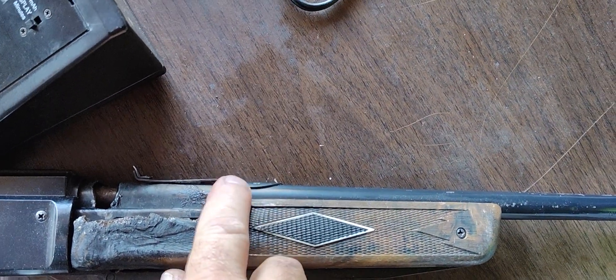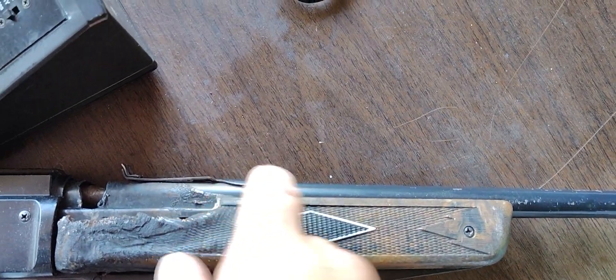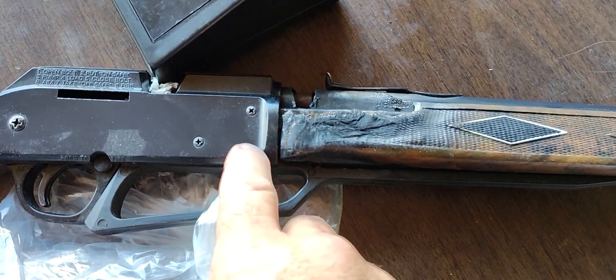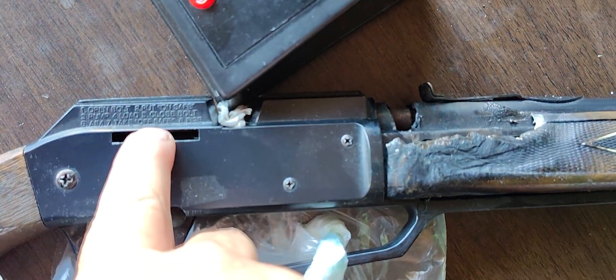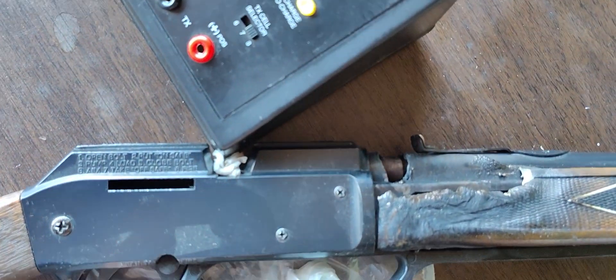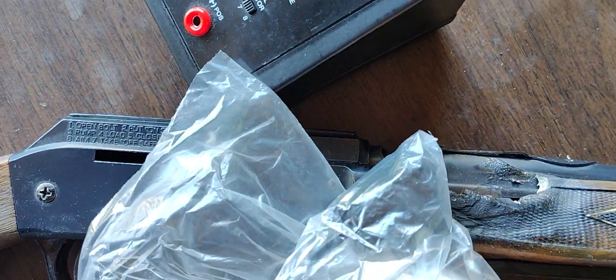The barrel's not totally level inside. Every once in a while you'll see a spark come out, like a flame, but it shoots like a mother when you pump it. So it's taken back apart — I have to put a new trigger in and a magnet to hold the BB.